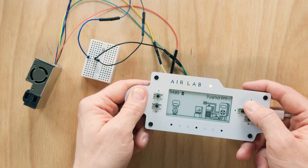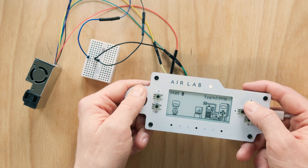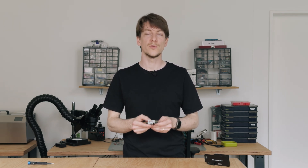I modified the official firmware to detect the sensor and read out its data. With only a couple of changes, I added a new sample dimension to the AirLab. We will show you how this is done in more detail on our website and in a future video on firmware development.